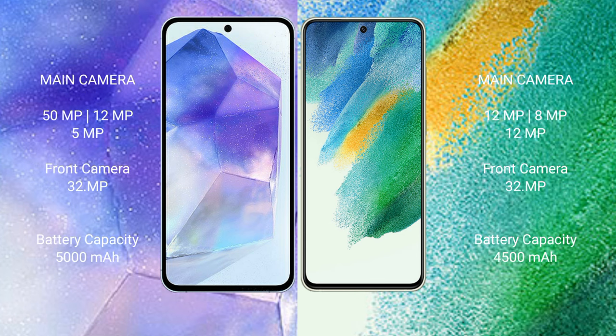Samsung Galaxy A55 features a triple rear camera setup: 50MPx, 12MPx, 5MPx, and a 32MPx front camera. Samsung Galaxy S21 FE features a triple rear camera setup: 12MPx, 8MPx, 12MPx, and a 32MPx front camera.